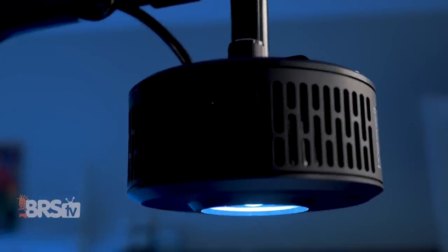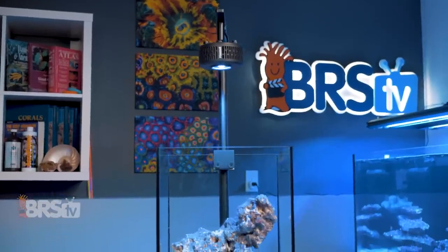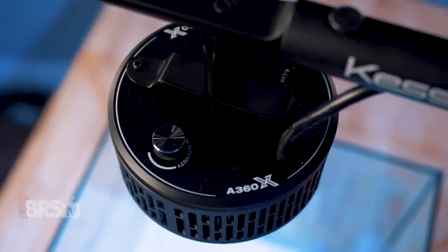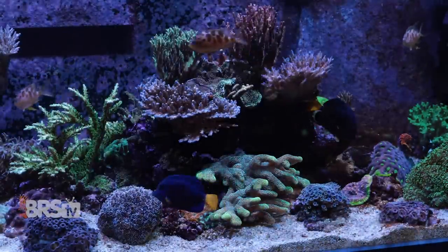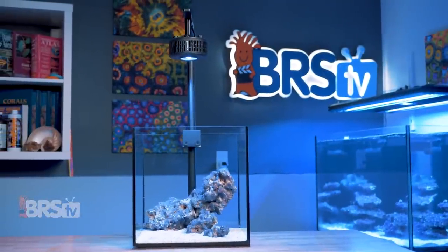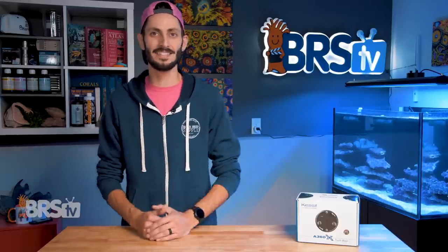Kessil is one of the titans of LED lighting for aquariums. They began their reef lighting journey back in 2009 and have spent the last decade helping many a reefer achieve the tank of their dreams, filled with amazing looking corals and dramatic metal halide-like shimmer, in a tiny package with their unique dense matrix LED spotlight approach to reef lighting. The A360X Tuna Blue is one of, if not the favorite, when it comes to LEDs at BRS.